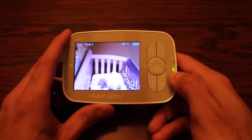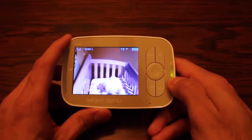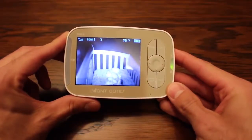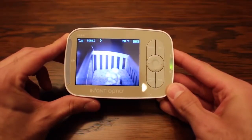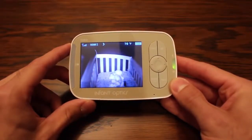Another nice feature is it tells you the temperature where the camera is located — it's currently 70 degrees in our nursery. It's also got infrared night vision. With the lights off, you can clearly see there is currently a stuffed animal in the crib and you can clearly tell exactly what's going on.